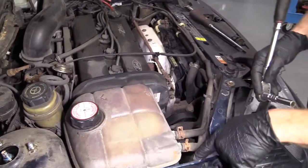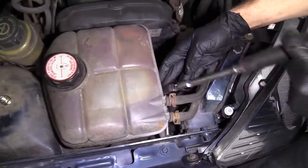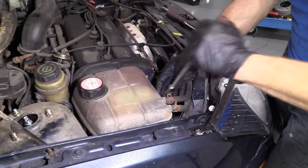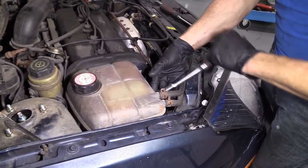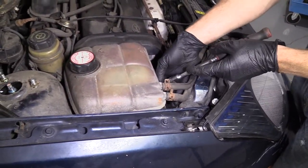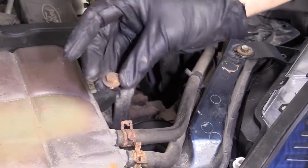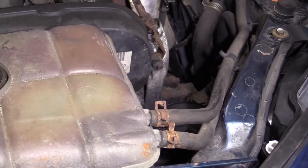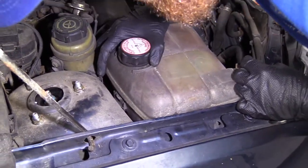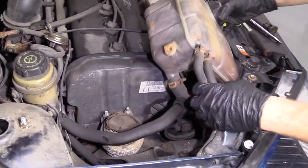We're going to use a 10 millimeter socket to get this bolt out. We don't have to disconnect the coolant hoses; we just need to move this stuff out of the way. The screw is nice and rusted, so we'll set it aside for later. Sometimes you can just lift up on this, other times you need to pull a tab. This one just comes right up — it's missing the little clippy clip there. Let's pull this aside.